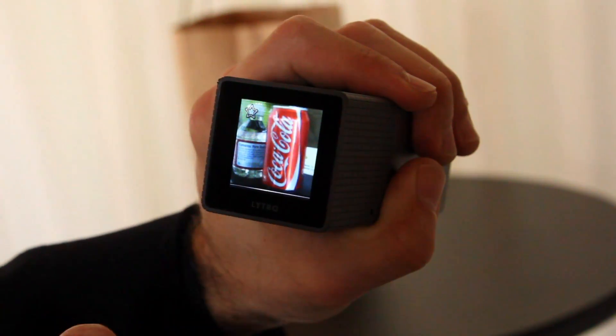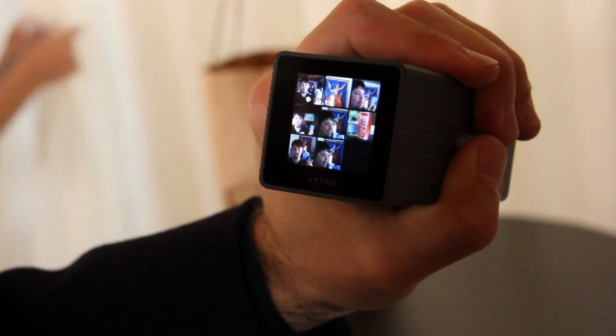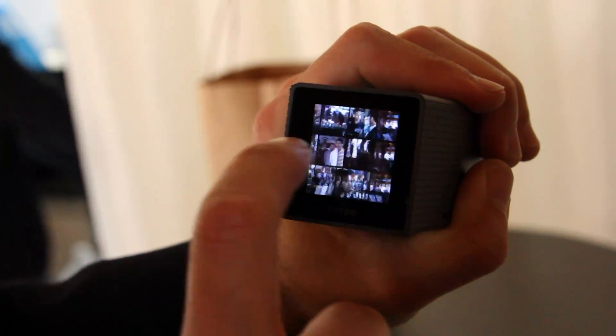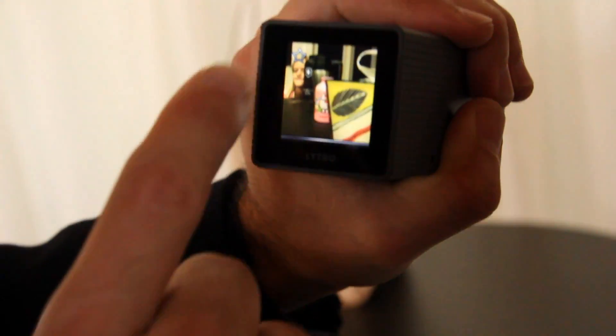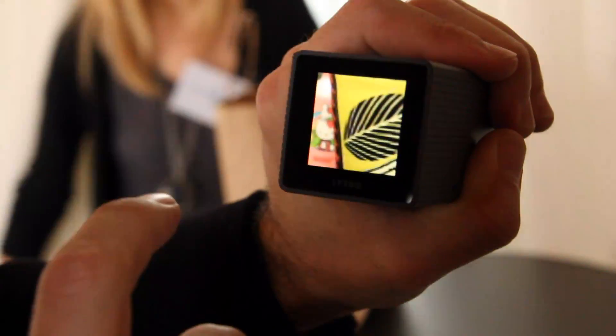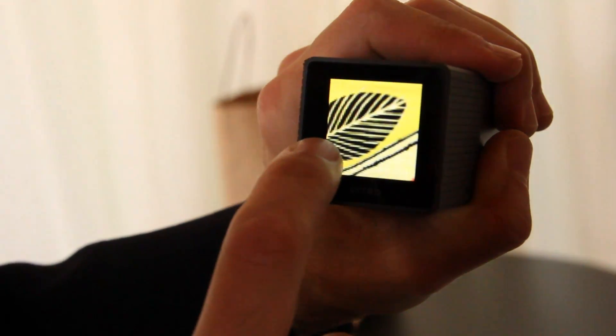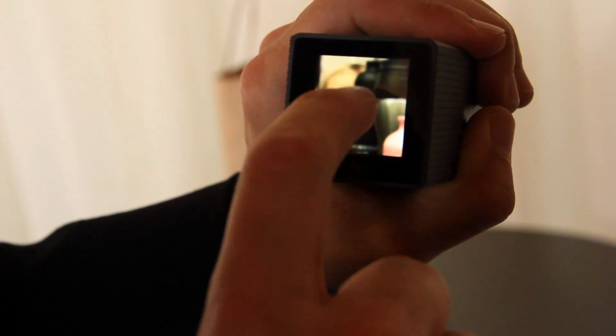And then if you want to see all the other photos you take, I can zoom out like that into a 9x9 grid. And then it's got inertia scrolling. I find one I like — this is my daughter. Here's a coffee mug. You can zoom in on these pictures too — double tap to zoom in. See the coffee mug.